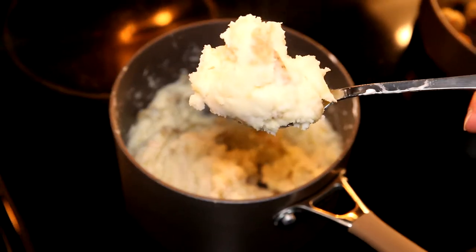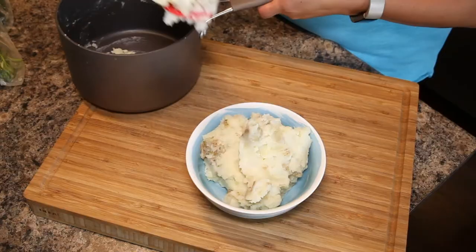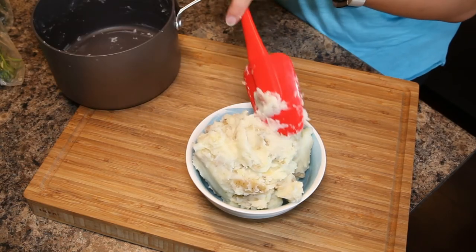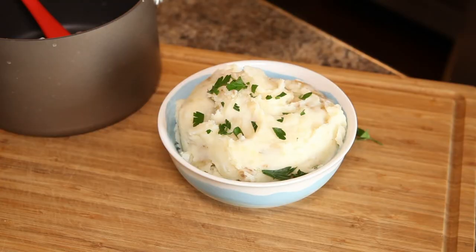They are still hot — you can see the steam coming off — and just for fun I like to make sure that I plate all the recipes that I post so that it looks pretty, with a little bit of garnish and some fresh parsley from the garden.